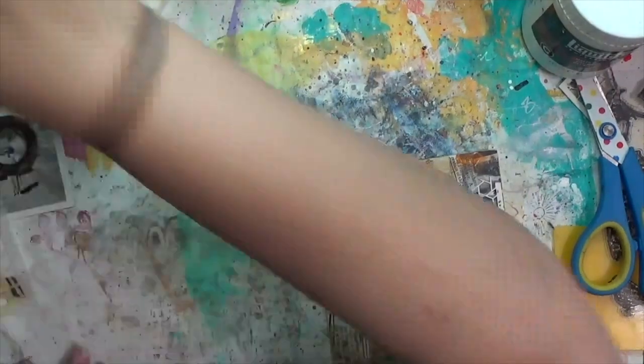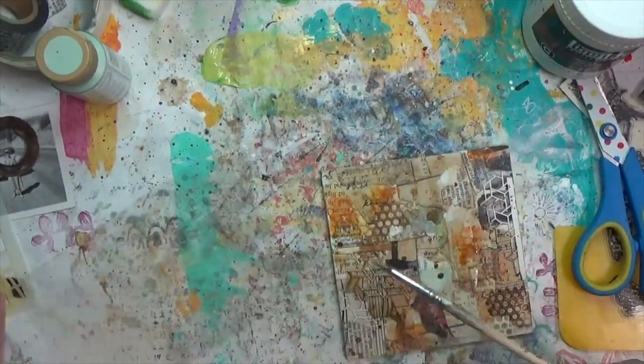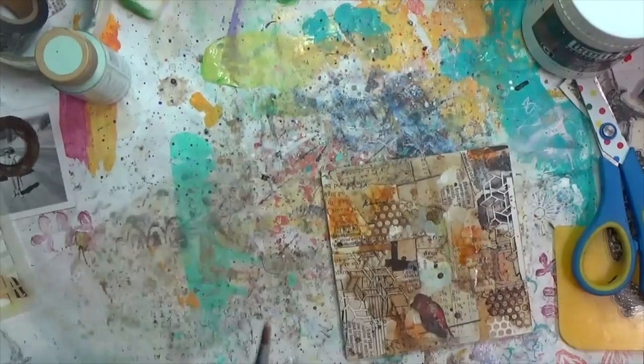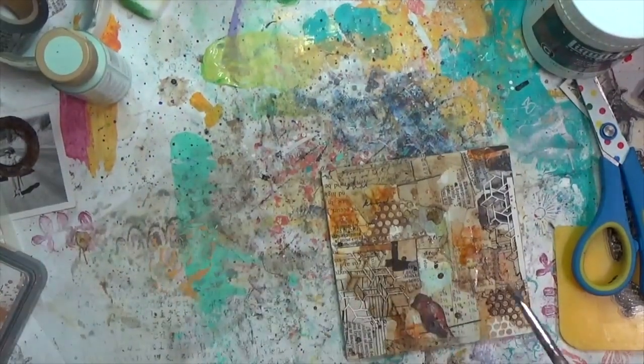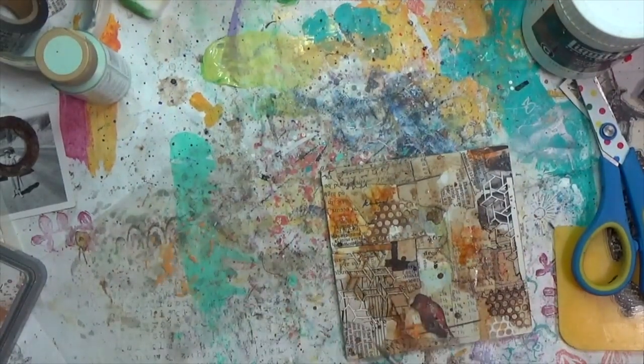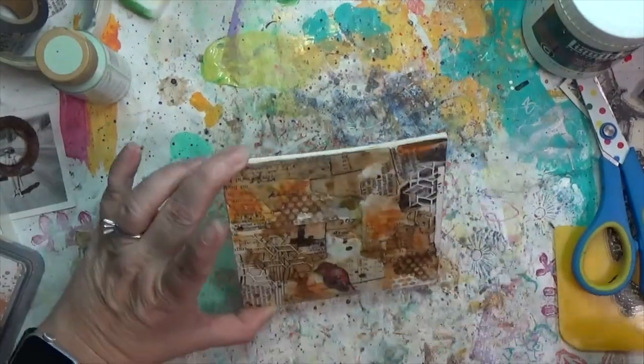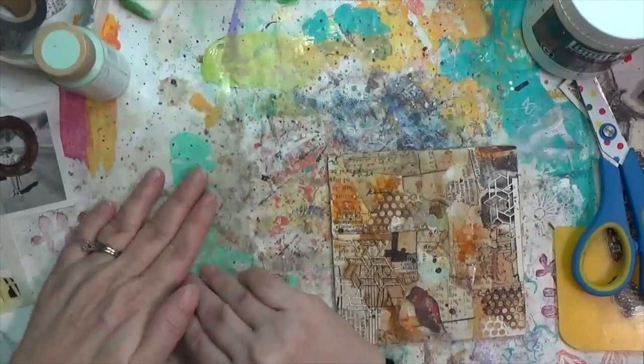I put Rusty Hinge distress oxide on a piece of acetate, added more, and did some splatter. It made some really neat marks where it got into the coffee — hopefully you can see that in the detail shots at the end.